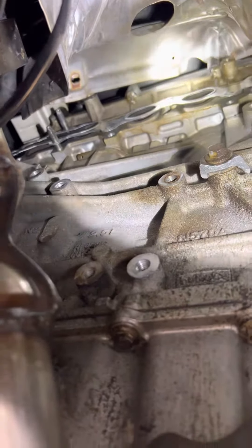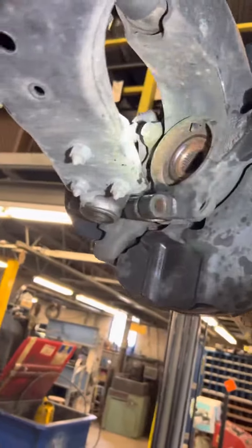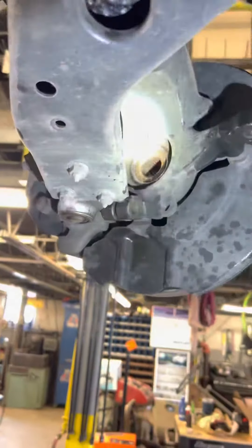You basically unbolt it at the manifold studs up top there, unbolt it from the flange back here, and take that axle out. Pretty simple.